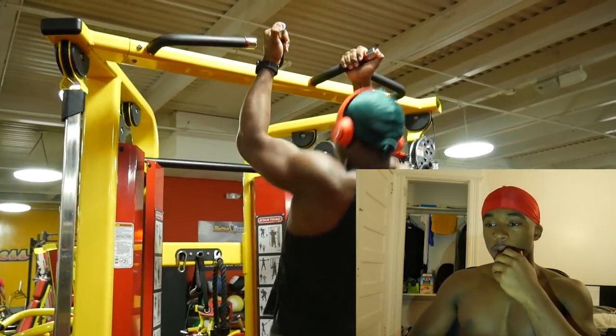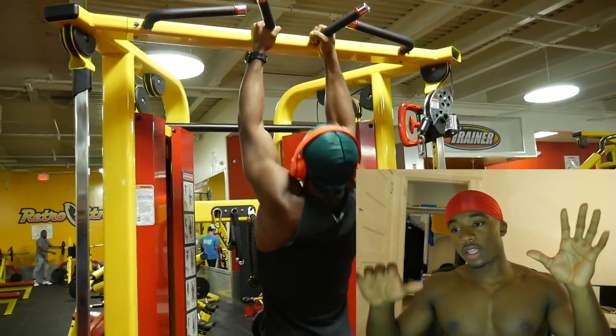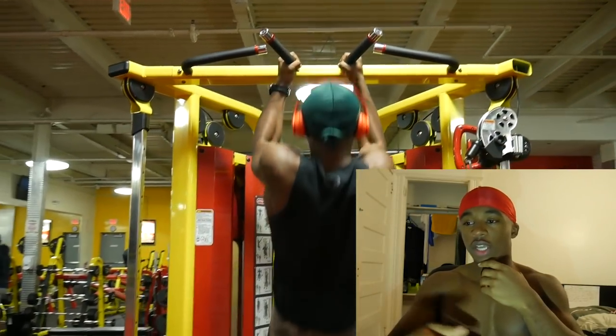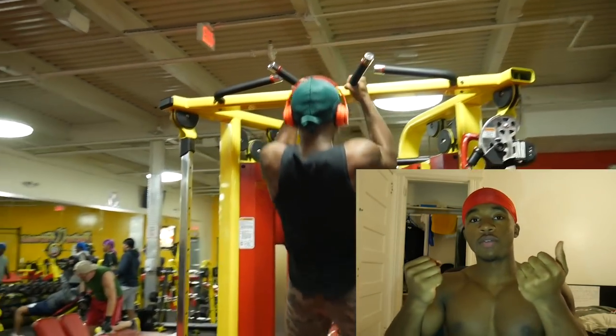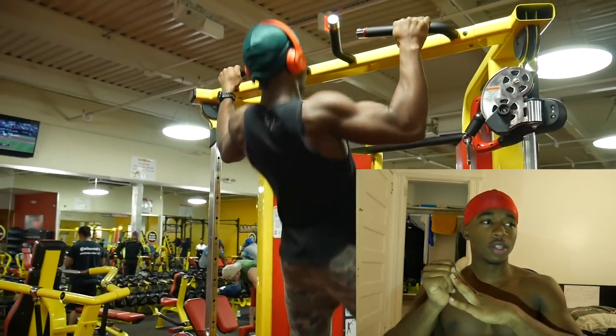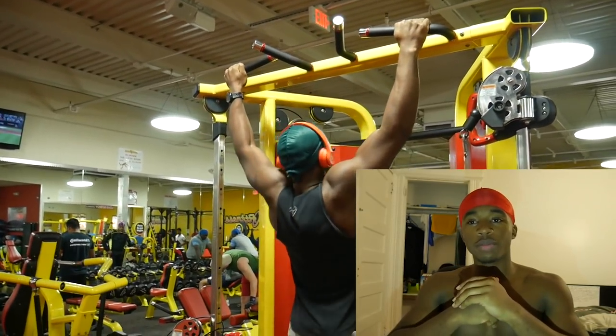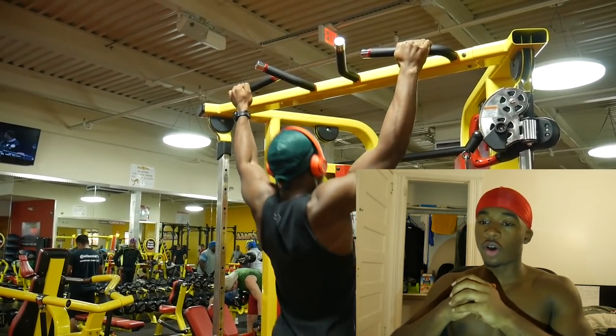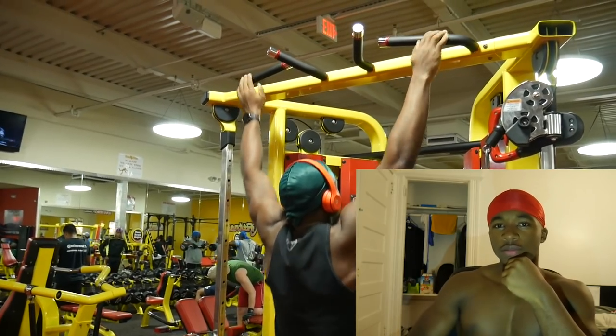So basically how I started off: I did five wide grip, then I did five just how it is on the screen right now, then I did five underhand — three sets of that just to warm up. I always like to warm up with some pull-ups. If you don't do pull-ups on back day, are you really doing back day? Probably not.